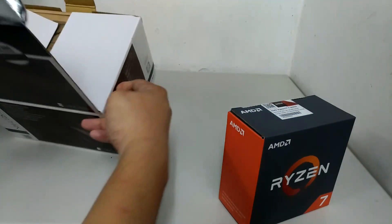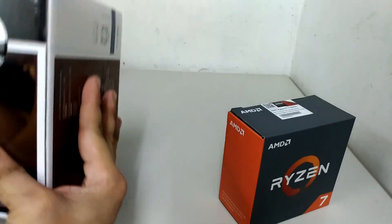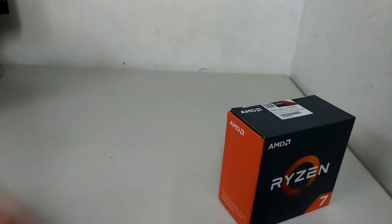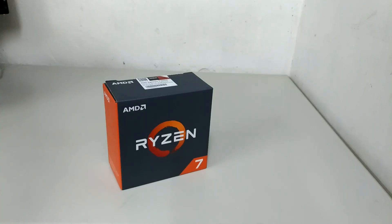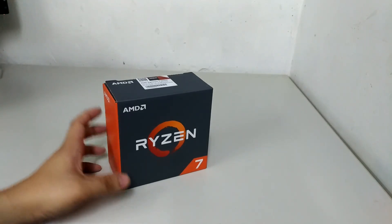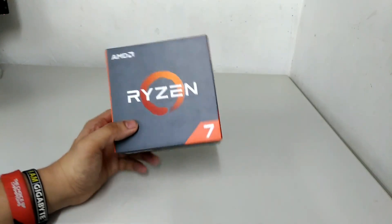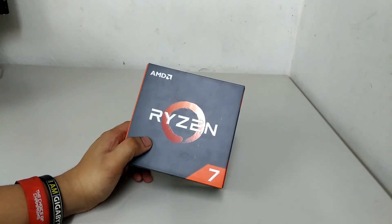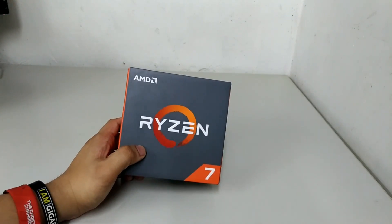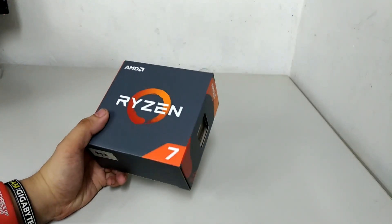This is supposedly the Wraith cooler but based on what I've seen in the retail kit, it only comes with the standard cooler, not this Noctua. We'll take a look at this in a separate review after I've confirmed my sources. Since ASUS is using both AM3 and AM4 mounting holes on their motherboards, it's safe to say we can still use older cooling solutions. We have a bunch of coolers ready and we'll test which is most effective.